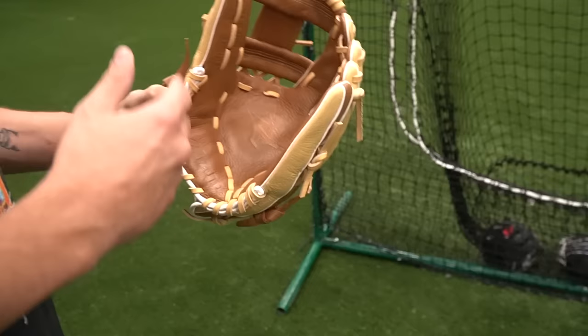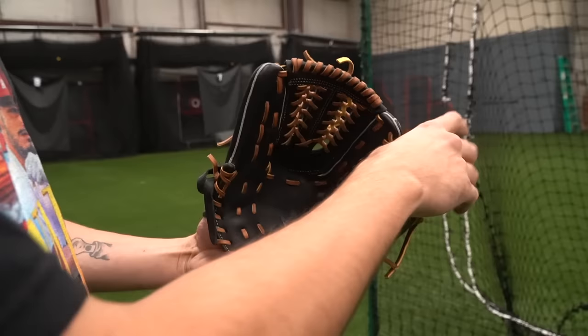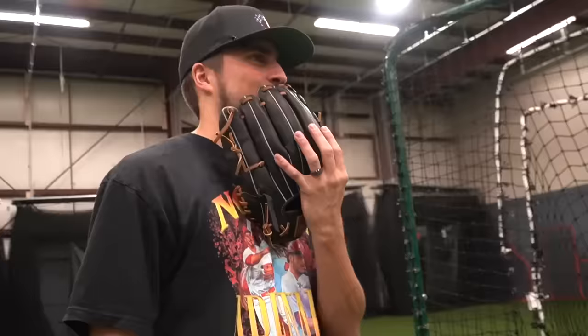The Mizuno Select 9 — kind of a cheater glove because it's more than $100 on some websites, but this is by far the most leather, like true real leather. Kind of a cheat code. We might have to kick it out. JustGloves.com mentioned to me that once it sells out they're not restocking it — it's just a glove that's no longer being produced. So I think I'm going to take ground balls with it, but realistically it doesn't fit the point of this video.